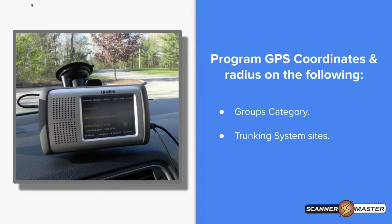Programming GPS coordinates and radiuses is done in the group category and trunking system sites. So if you were using a clean slate scanner, you would be programming that information under the group category and trunking system sites.